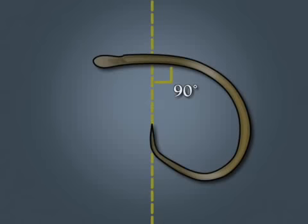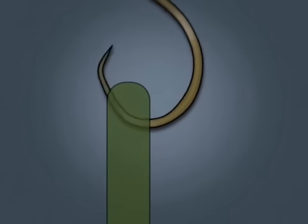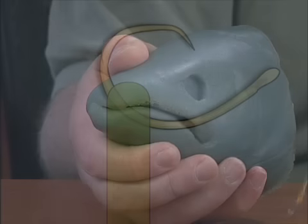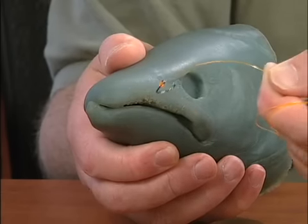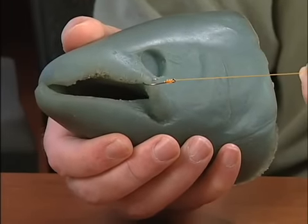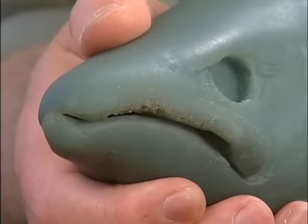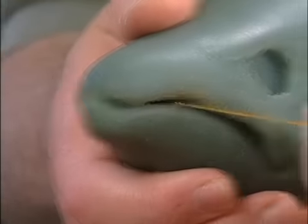A circle hook by definition has its point at a 90 degree angle to the shank. To engage, it must roll into position exposing the hook point, and it can only do this when it encounters an edge. The necessary edge to set a circle hook, when it has been taken into a fish's mouth, can only be found at the corner of the jaw. The conventional prohibition against striking with circle hooks is to allow the fish's movement to orient the hook into this critical position. If the angler pulls before the hook has reached this position, the hook often pulls free or gains minimal purchase, leading to the fish being lost during the fight.